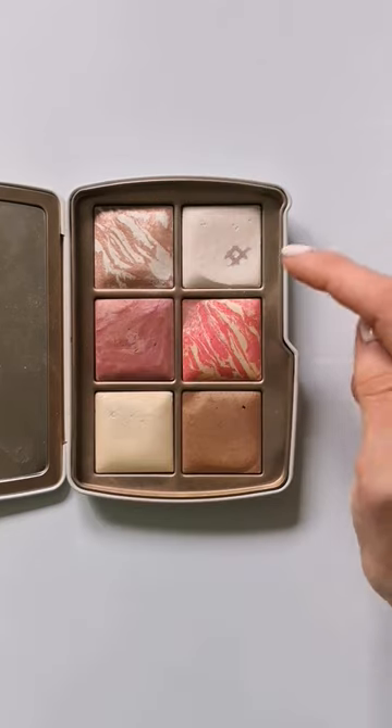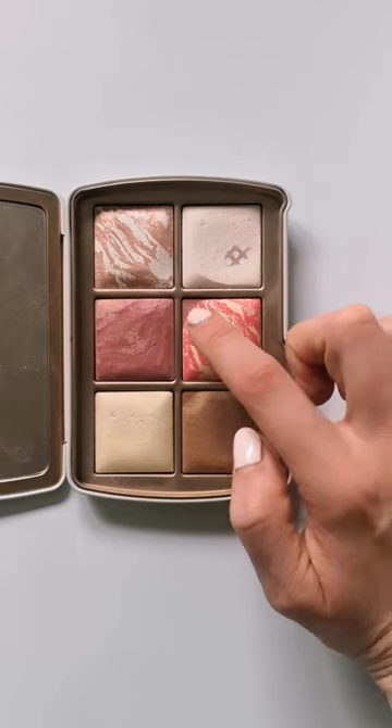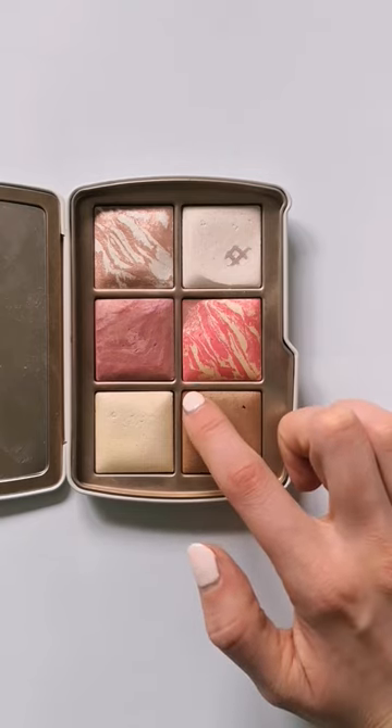This is my third update. I've hit pan on this setting powder, hit pan on this corner of the blush that I used as eyeshadow, and I also got a new pan here on this bronzer.